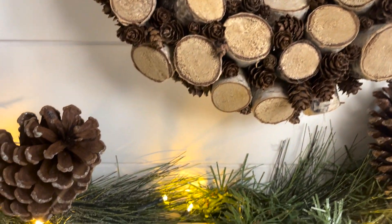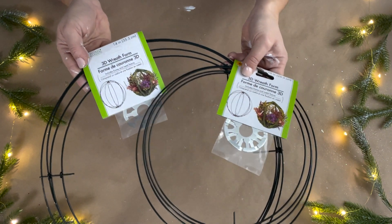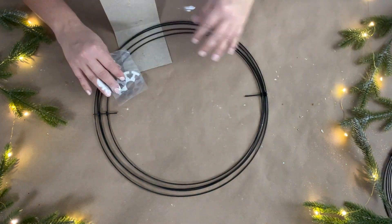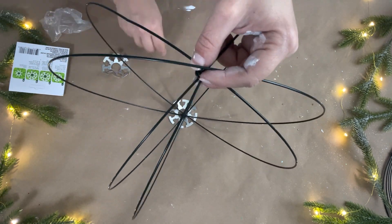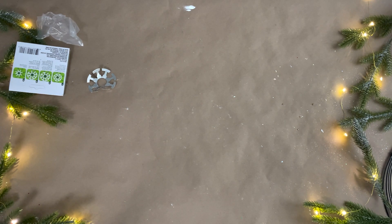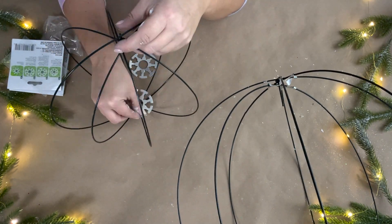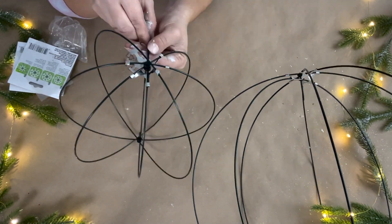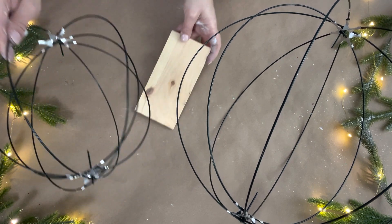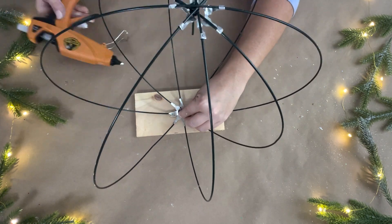For this DIY I'm going to use two 3D wreath forms from Dollar Tree — they come in two different sizes, a bigger one and a smaller one. I'll use one of each and open them up to make a sphere. They come with a little silver disc for the top and bottom to help keep them open — it's pliable, you just wrap it around the wires. Then I'm going to use a piece of wood from Dollar Tree as a platform.